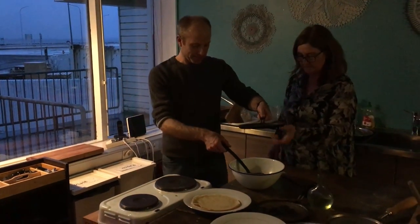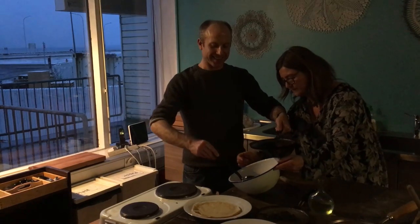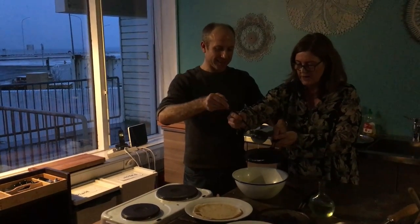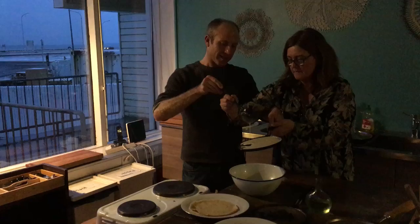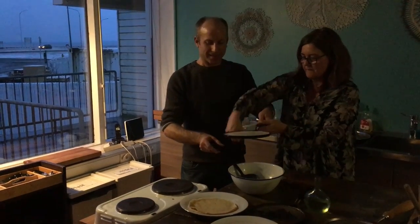So you bring the batter to the pan. I have more. So I'm going to do the first one with you. Relax, start pouring and now you move the pan, you see. And this is enough.